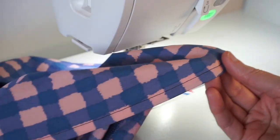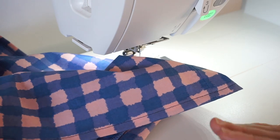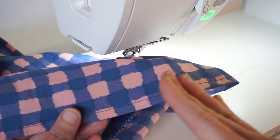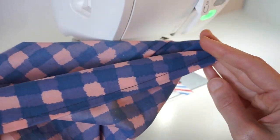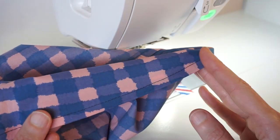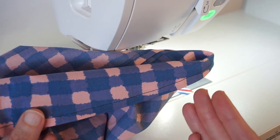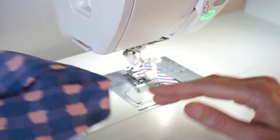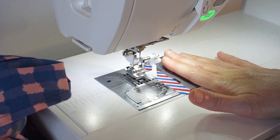Here we have the finished hem — it's pretty even. I had a few little wobbly spots where the fabric drifted away from the guide, but overall it's pretty even. This works best for a narrow hem; if you're doing a wider hem, you can use a piece of washi tape or some other guide to get that accurate distance.